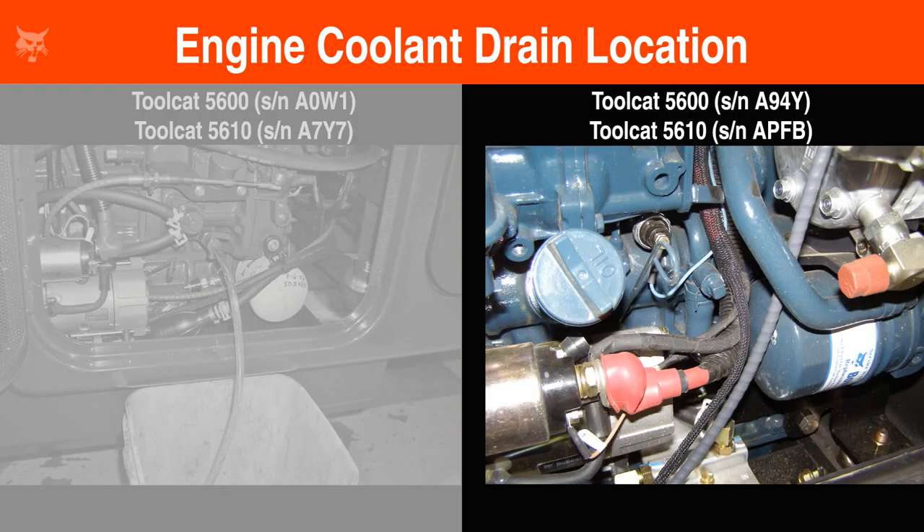For models utilizing a drain plug, position a drain pan and funnel under the plug, then remove the plug and allow the fluid to drain into the container. Once the fluid has finished draining, install and tighten the plug and remove the funnel.